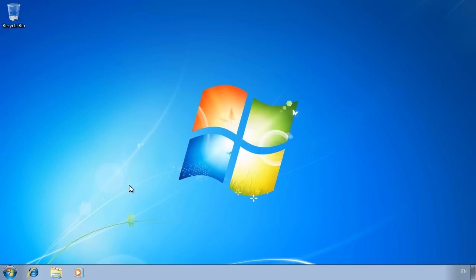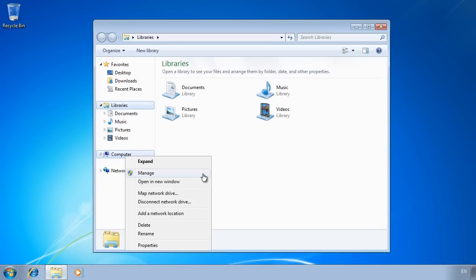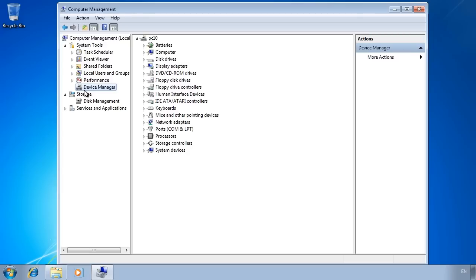Once the system is booted and I have logged in, I will check for missing drivers by opening Computer Management. I do this by right-clicking on My Computer and selecting Manage, then selecting Device Manager and checking for missing drivers. Hopefully Windows will install all the drivers you need, but when changing hardware you can never be too sure and it pays to check. You may also want to update the drivers to the latest version. The manufacturer of your computer may have provided additional software and drivers, particularly with laptops, so it is a good idea to check for additional software disks and install that software.